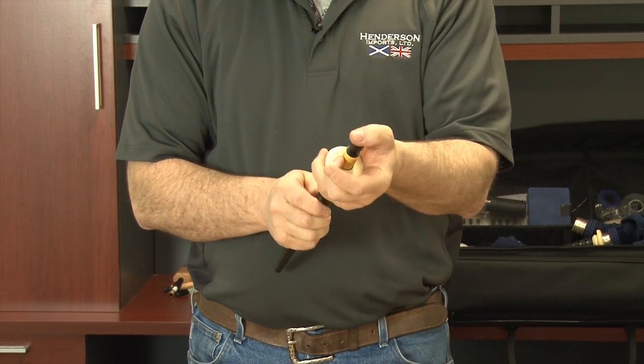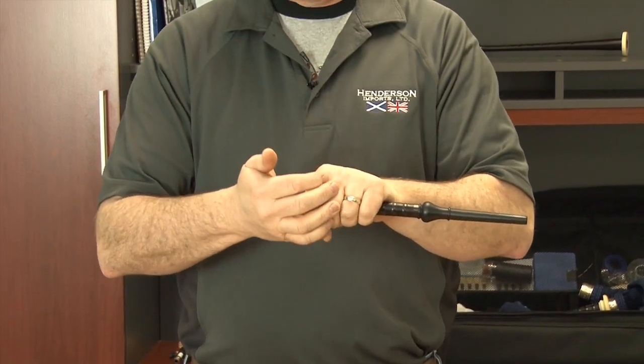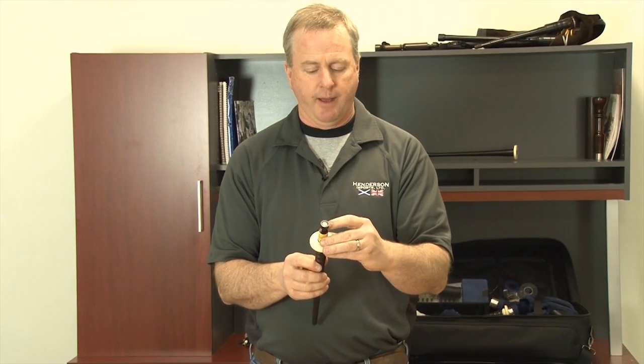That's a pretty good fit right there. It's a compression fit — you don't need any hemp or Teflon, just a good force fit. Not too hard, because it is plastic and we can break any part of the Little Mack valve.